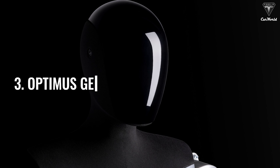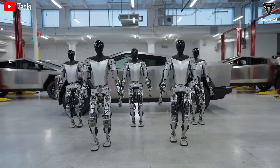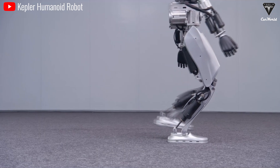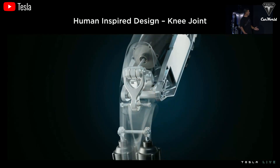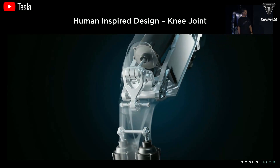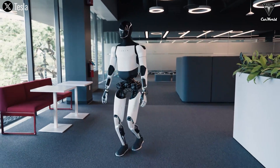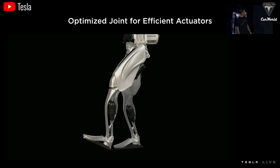Update three: Optimus Gen 3 movement speed upgrade. Optimus currently moves quite slowly, and that's something people often comment on regarding its walking speed and posture. Humanoid robots from Boston Dynamics, Unitree, or Kepler's 4Runner all share a slightly bent-knee gait similar to Tesla's Optimus. This design is not accidental — when robots are in a bent-knee position, their center of gravity is lowered, which increases stability and makes it easier to maintain balance. Tesla Optimus uses this crouched posture not only for stability but also to save energy, reducing the torque required by the motors.